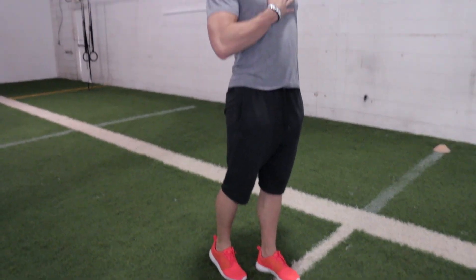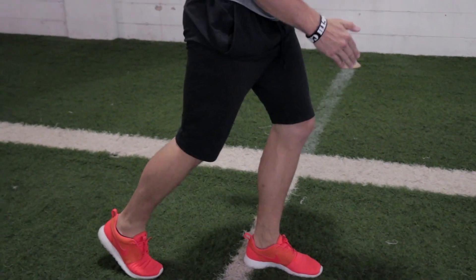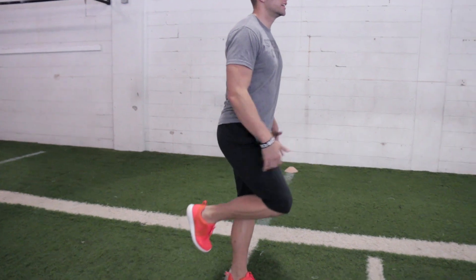After we hit that transition phase, where essentially we're going from stabbing at the ground to making our torso upright, now that we're at a higher speed — what we call top speed — we're essentially performing a cycle with our legs. So if acceleration is our shin angles positive, leaning forward, and we're driving into the ground, after we turn upright, we're going to want to perform essentially a cycle.